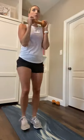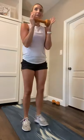Here we go, five, four, 30 seconds, three, two, one. Squat, curl it in. 30 seconds, that's it. Right here now, 15 to go, that's it.